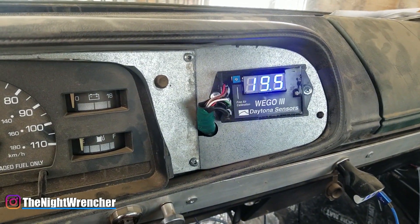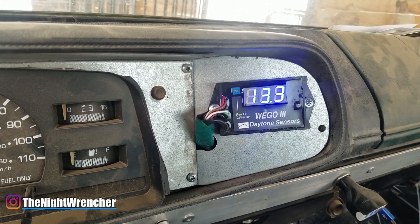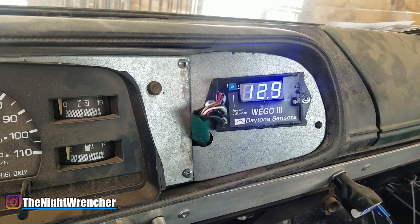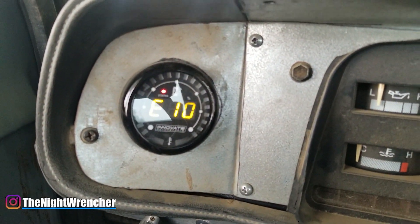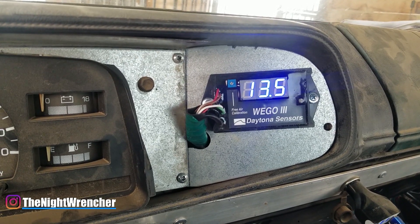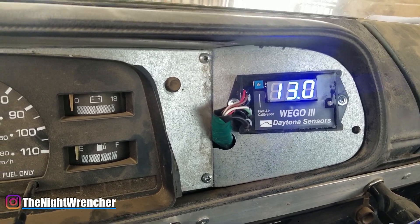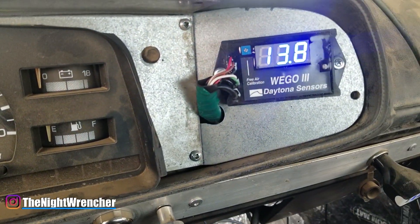Let's turn this on — there we go: 13.0, 13.4, 13.5, 12.8. What's really cool about this gauge is that unlike a gauge that kind of flutters because of the LED screen, because this is a standard LCD display it shows up perfectly on camera, which is really really nice. As you guys can see, I'm happy to know that my idle is perfectly safe. So now the next step for me is to actually swap out the carburetor for an E85 carburetor and actually get some real tuning done.